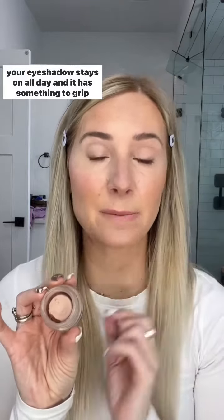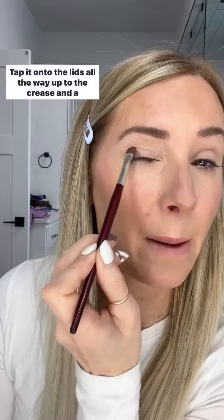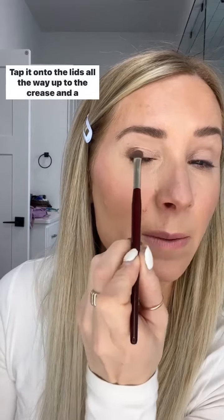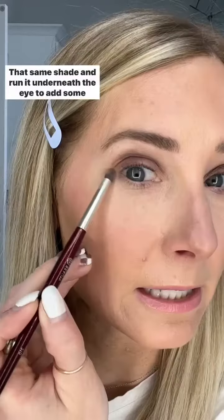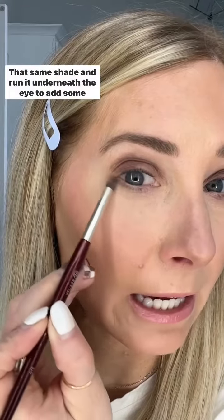Tip number two: use an eyeshadow primer to prime your eyes so your eyeshadow stays on all day and has something to grip to. With a medium matte shade, tap it onto the lids all the way up to the crease and a little above. For textured eyelids, make sure you're tapping or pulling down on your lid to avoid skipping. Use a fluffy brush to soften the edges, then run that same shade underneath the eye to add some dimension.